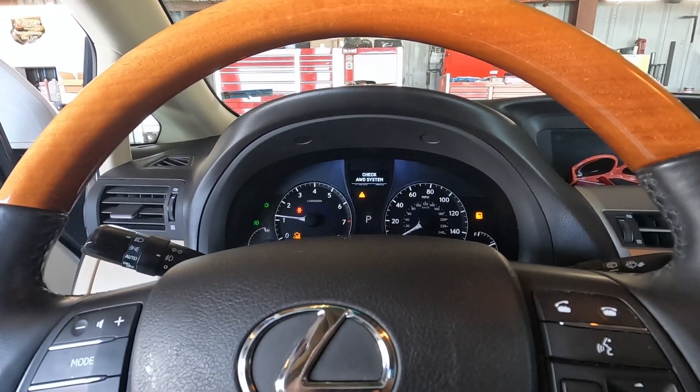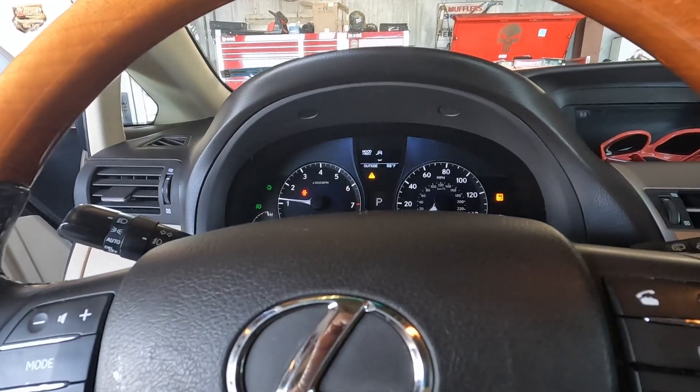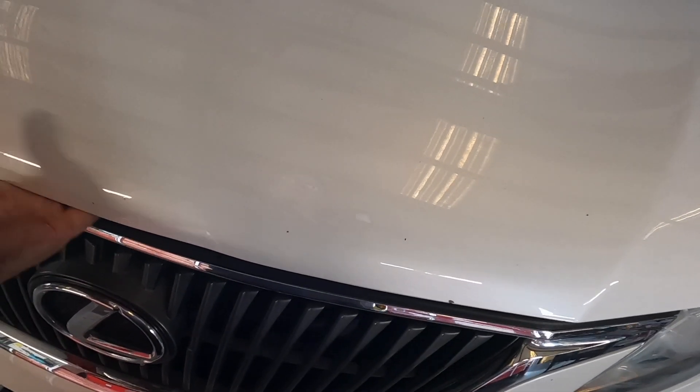By the way, thanks for being here — glad you're back. If it's your first time here, we're making it work, and I'm Jimmy behind the camera. You can't see me because I'm just showing you a Lexus emblem. This car is actually in really good shape. Let's get to it — let me get this hood open.